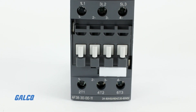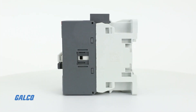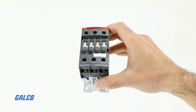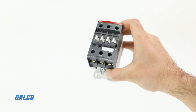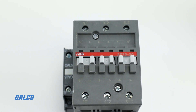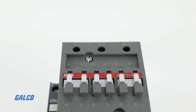ABB's AF-series contactor is a three-pole, non-reversing contactor designed for universal motor control and efficient power switching. The 100 to 250 volt AC-DC coil covers all standard network voltages with reduced energy consumption by as much as 80% against comparable substitutes. An additional three-coil option is available to expand the voltage range.